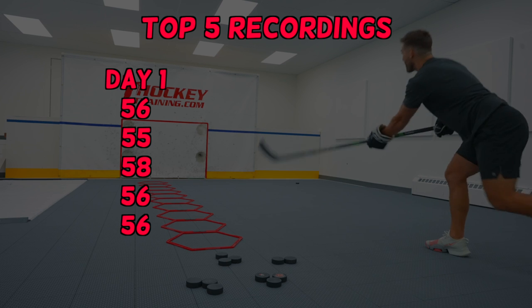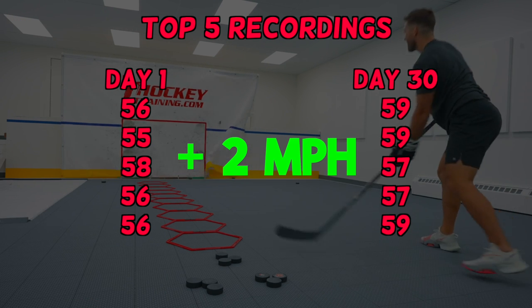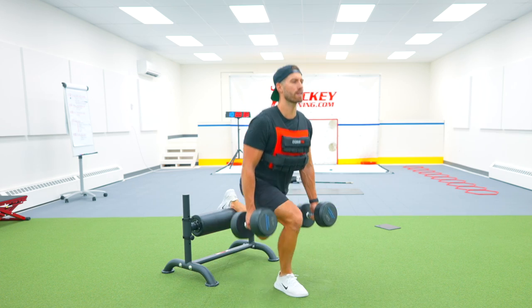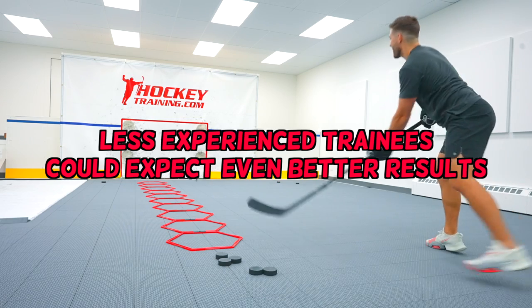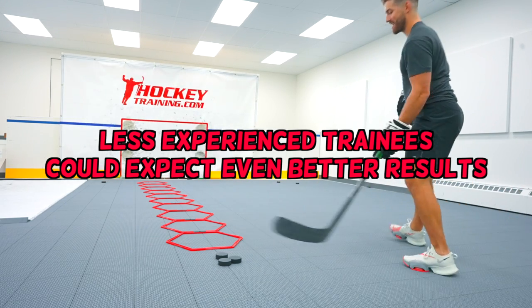After running the numbers, my average shot power increased by two miles per hour. That may not seem like a whole lot, but if you think about my experience training in the gym for more than 15 years and the fact that the challenge was only one month long, it's a very solid result. And if a younger player or anyone with less training experience followed a similar plan, I wouldn't be surprised if the results were even better.